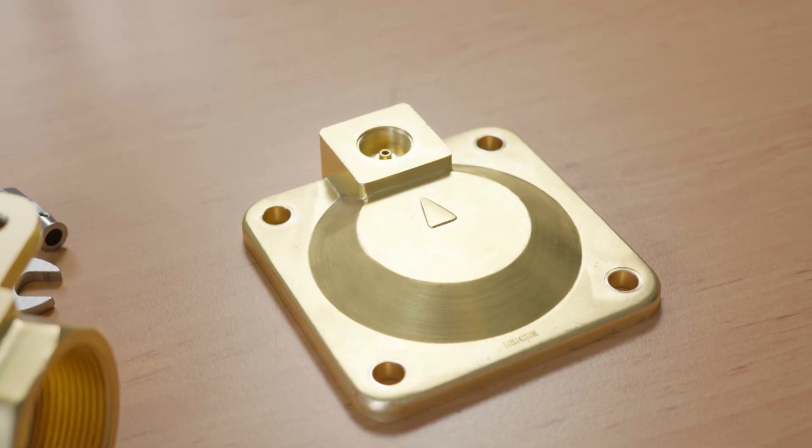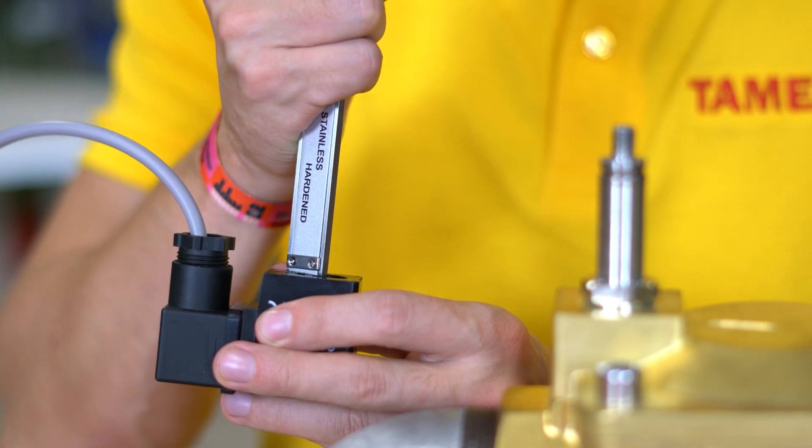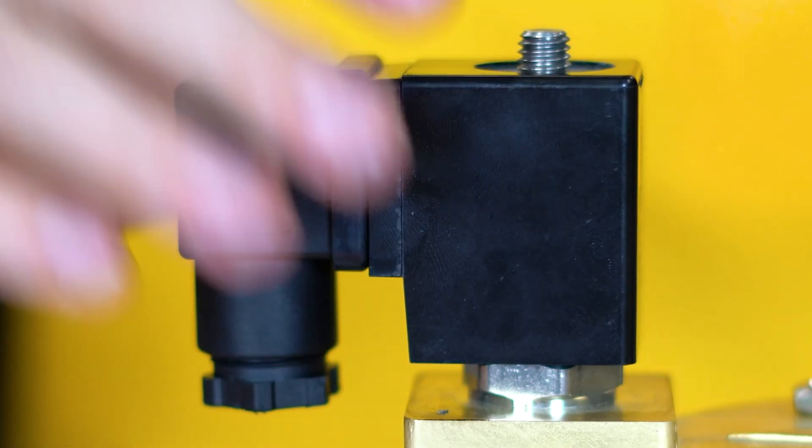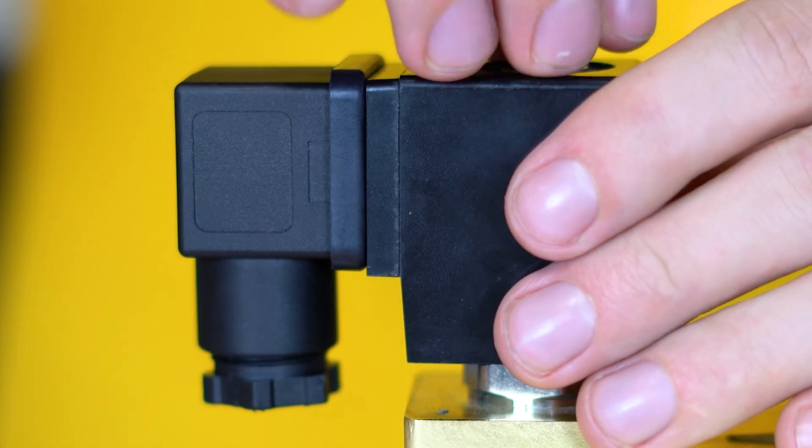Finally, we have the valve body. The solenoid valve assembly is connected to the valve body, which comes into contact with the media, so it's important to ensure it's compatible with it. If you suspect an issue with your solenoid valve part, a revision set or a coil can be purchased to replace the damaged part. For example, if your coil is burned out, you can simply replace one component instead of the whole valve.